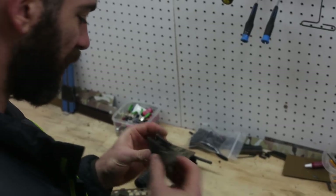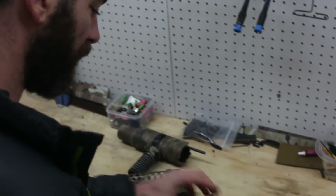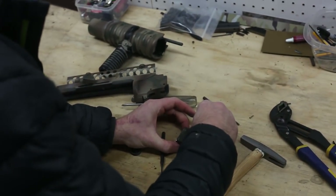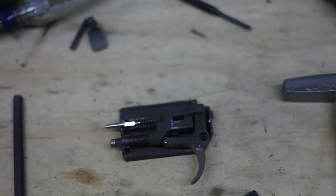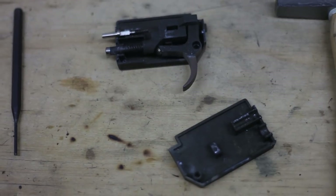Now we're just gonna open this up. Since those screws are out of the front, this top piece will come right off — it's sandwiched into two halves.